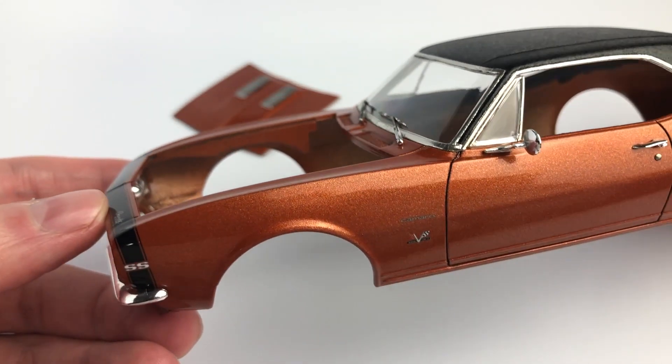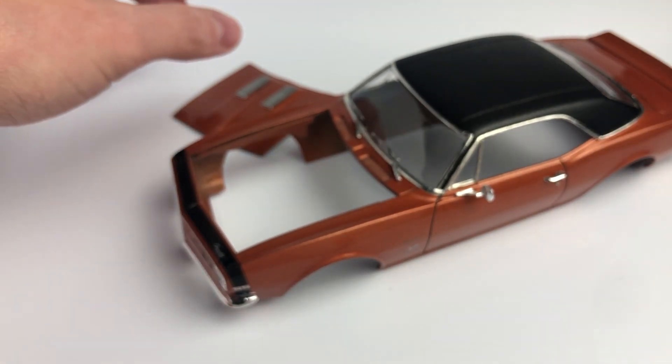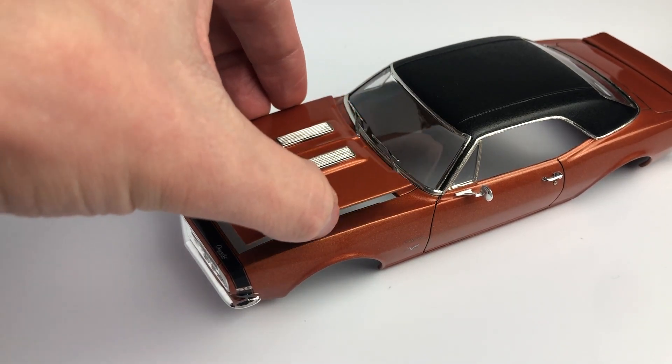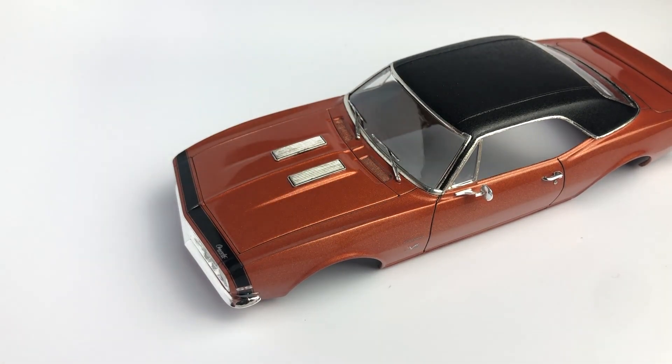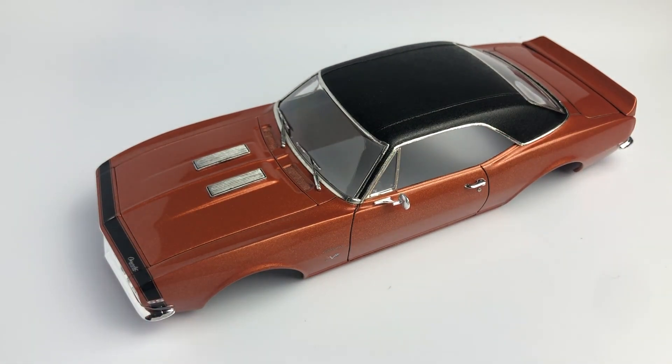The window trim is bare metal foil. A black panel line wash was used for the panel lines including the front grill. I hope you enjoyed this portion of the video that was recorded.